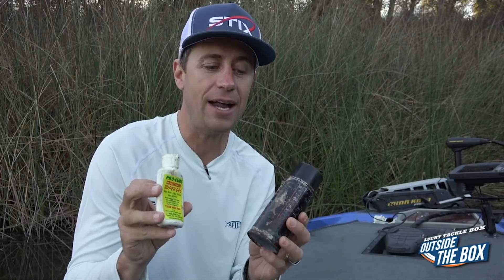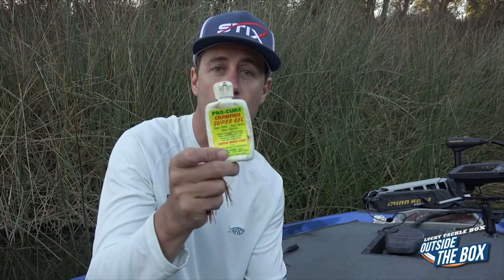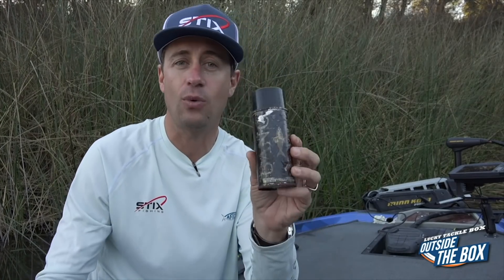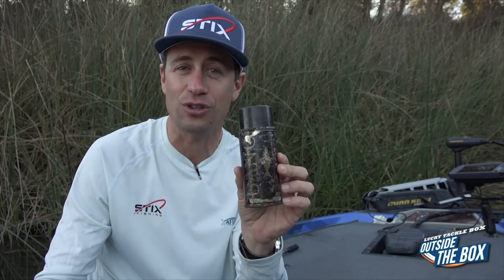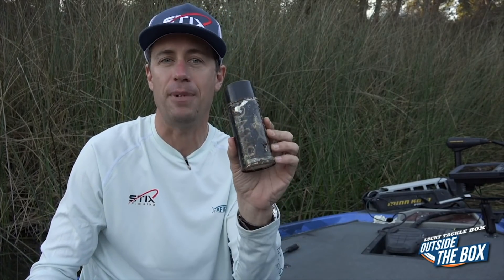One last thing: I always try to match my scent to what I'm trying to mimic. So for instance, this would be a crawdad I was trying to mimic, so I would use a crawdad scent. Likewise, when I'm trying to mimic those dying little shad with those little drop shot baits and stuff, I'm going to spray some kind of shad Bang on it.